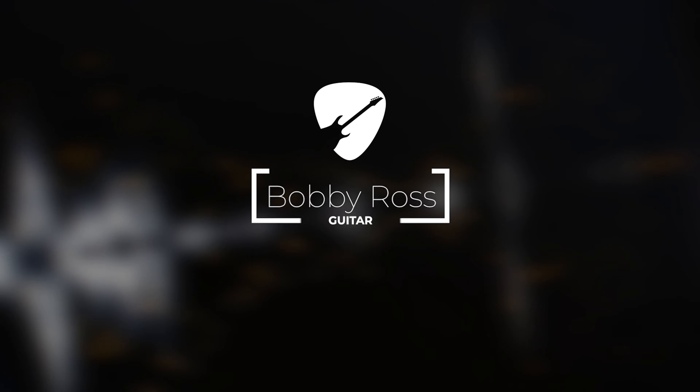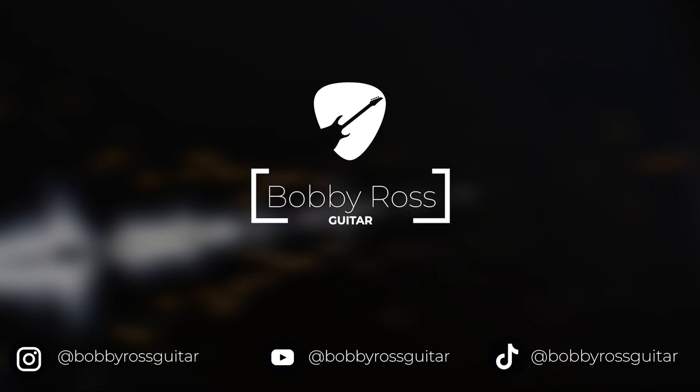Hey, how are you guys? Welcome back to my channel. I'm Bobby Ross and today we have the tutorial del solo de Me Enamora del cantante colombiano Juanes, específicamente de su álbum La Vida es un Ratico del año 2007.